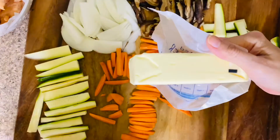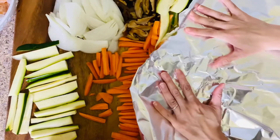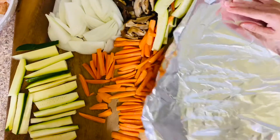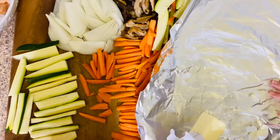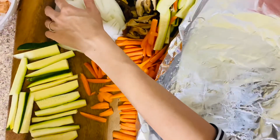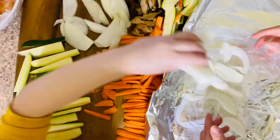We're gonna take some butter and butter the aluminum foil. Can I? Yeah, you can butter the aluminum foil. Good job Meredith! Now I'll take some onion and we're just gonna lay it down.